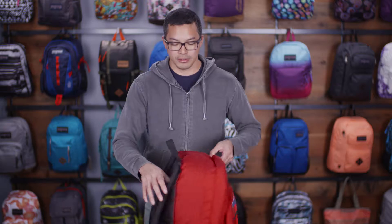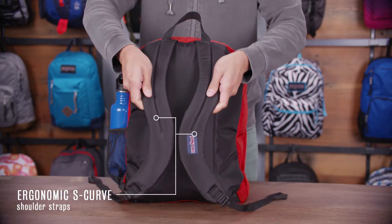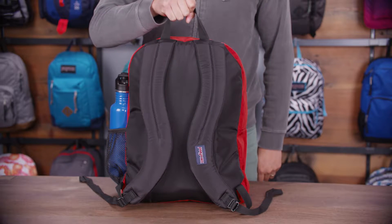Going around to the back panel, we have a nice fully padded back panel, ergonomic S-curve shoulder straps with a lot of nice padding, and a quick-grab haul loop on the top.